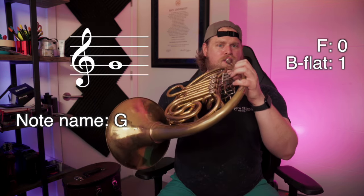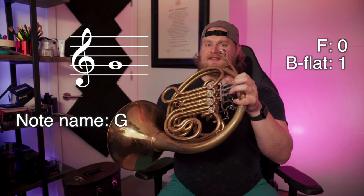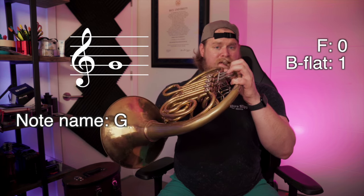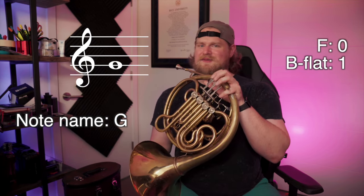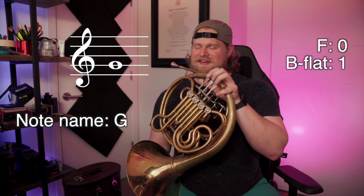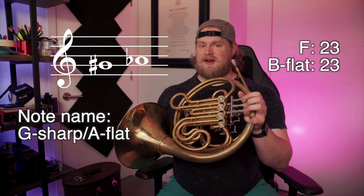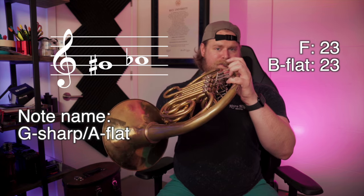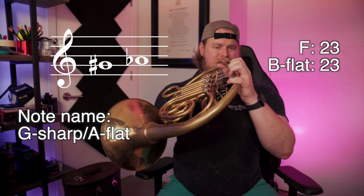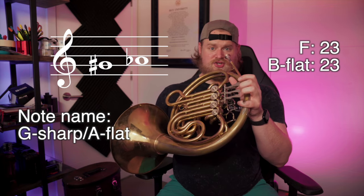G is open. On the B flat side, one — it's nice and low if you need that for intonation's sake. A flat: on the B flat side, which is the one I like to use in this register starting on this note, it's going to be two and three. And on the F side, two and three as well.